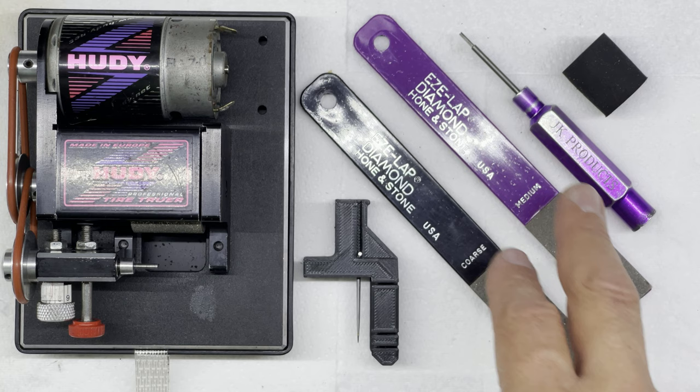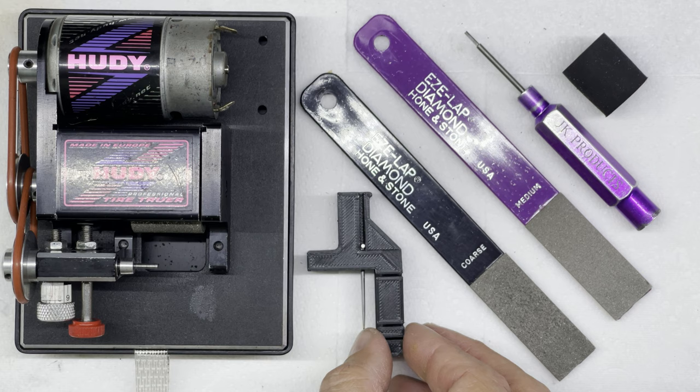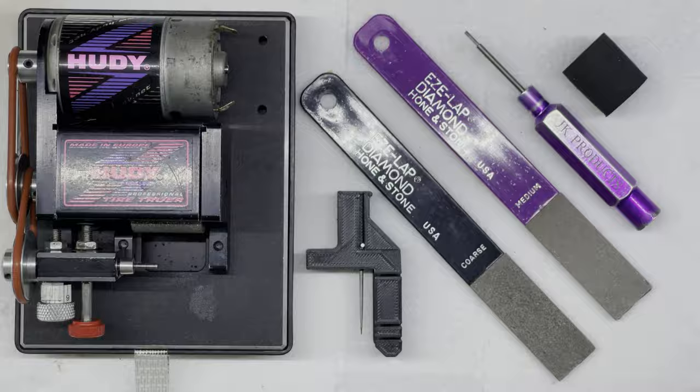I've got my Hoodie tyre truer, a couple of diamond flat hones, my allen wrench, and a new development — a Cleve Tech tyre trimmer that clips onto a Hoodie tyre truer. It's not quite the final design yet, but I've been using it to trim my tyres to great success, so I'm thinking about releasing it as a product very soon. So let's get tyre truing!